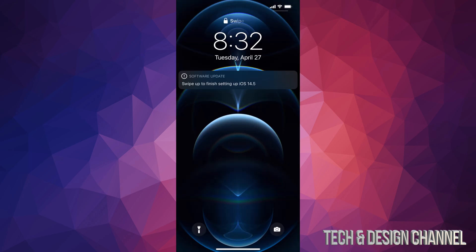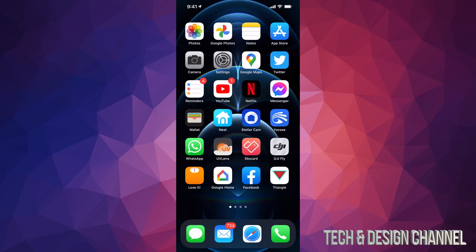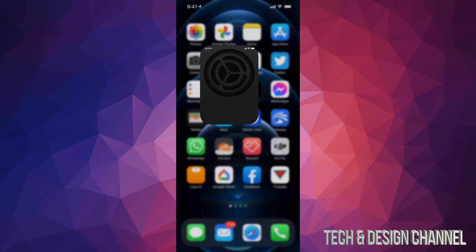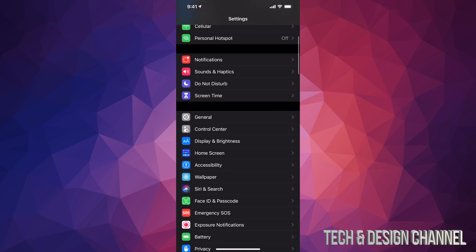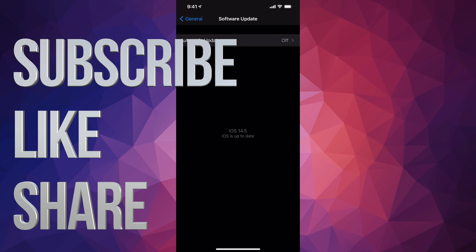We're going to look at our screen and then we will be done with the update. Once it's done we're going to see the lock screen — we're updated. We can scroll up, put in our passcode, and that's it for the update. We can go back into Settings, go to General, then Software Update, and we should see that it is up to date — the latest, iOS 14.5. Anyways, that would be it for this video. If you guys have any comments or questions, write them down in the comments. Don't forget to subscribe and rate — thank you.